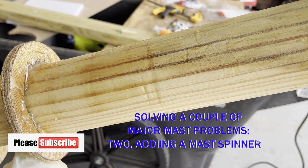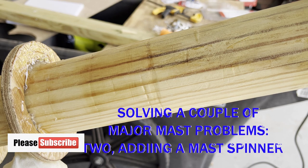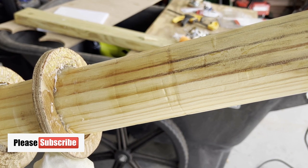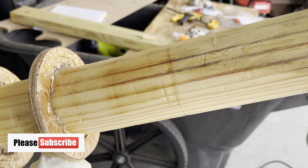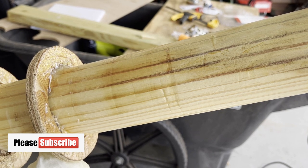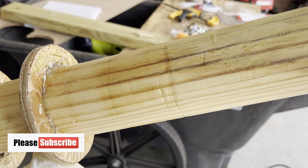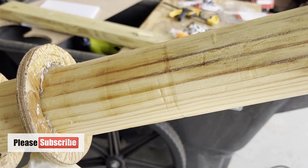There are two problems with this mast. Number one, it popped out of the mast foot. Number two, the mast step would eat into the mast itself, leaving a groove, so the mast would not turn at all like it's supposed to. It's supposed to rotate a little bit with the sail. Once I had identified the problem, I knew I needed a mast spinner. I also knew that there was nothing like that out there on the market, so I would just have to make one.